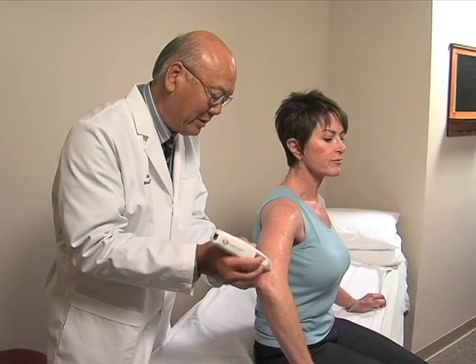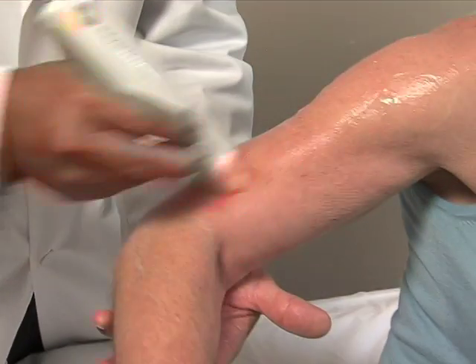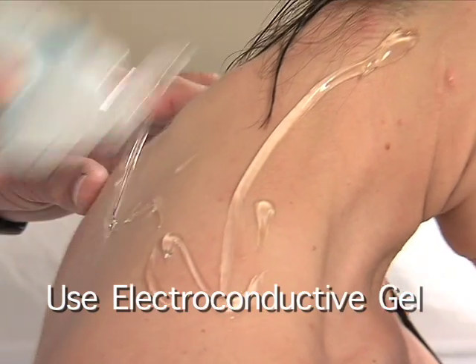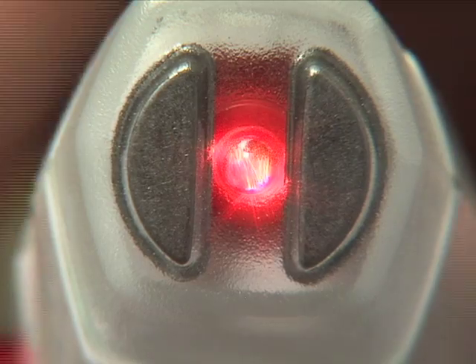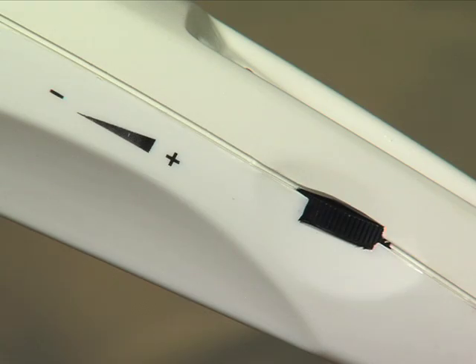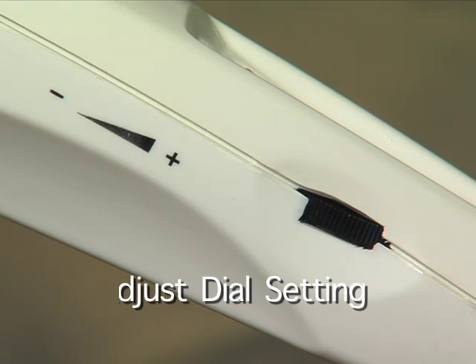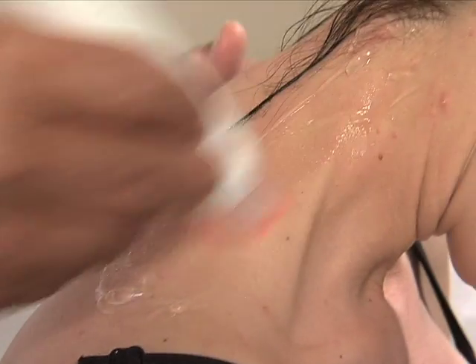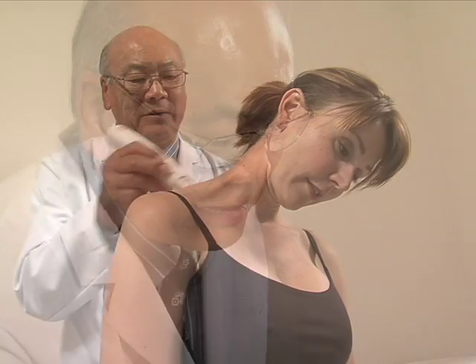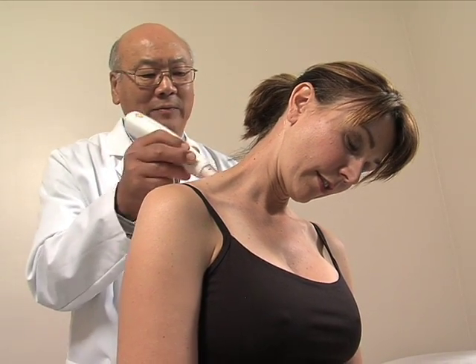Jump-starting the body's own healing process with an energy boost from Lasertouch One couldn't be easier. Prepare the desired area for treatment with an electro-conductive gel. With each push, the red button stays on for two minutes at a time. Adjust the strength with this side dial just until the patient feels a slight tingle on their skin. It doesn't have to hurt to work effectively, so most patients require the lowest setting.